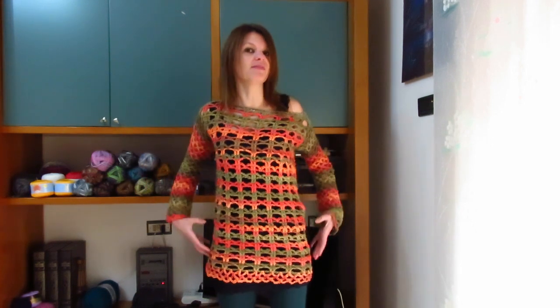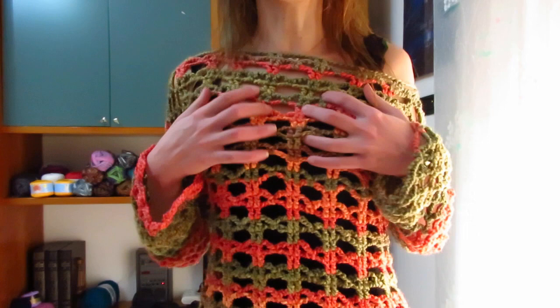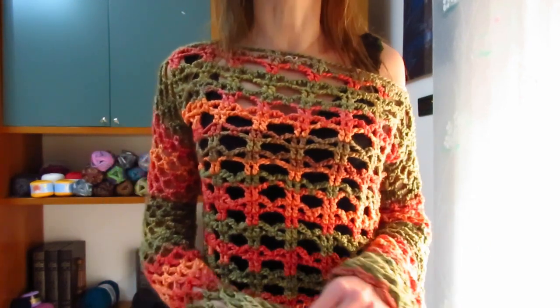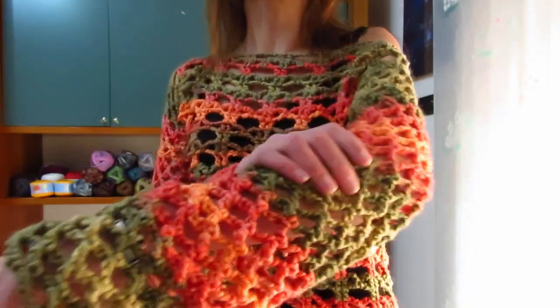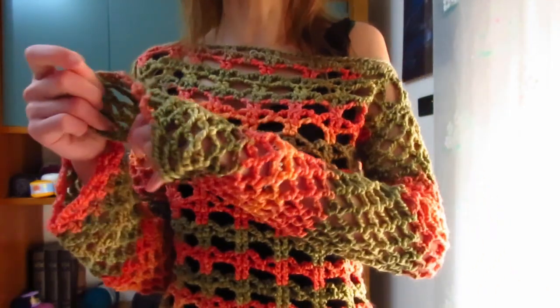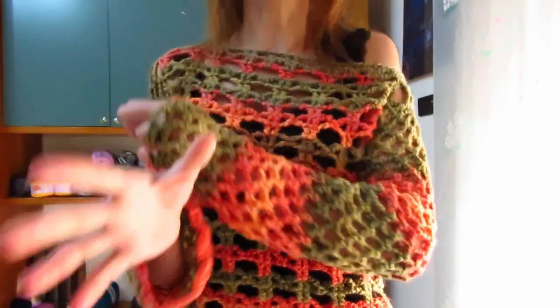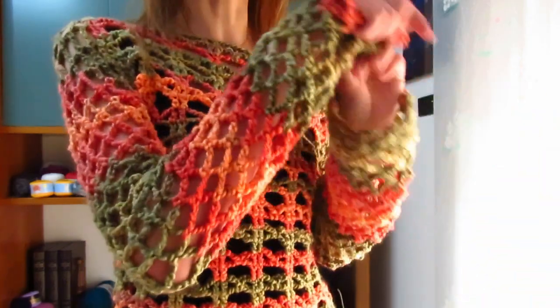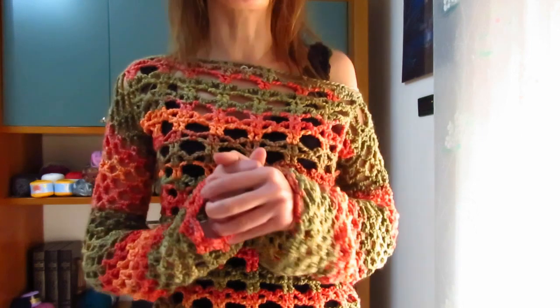Per realizzare il maxi pull, che è una taglia S ma come potete vedere mi va larga ed è comunque lunga, ho utilizzato 500 grammi di questo filato, lavorando sempre esclusivamente con l'uncinetto numero 6. La lavorazione in tondo si parte dalla parte del corpo che ha questo motivo molto forato che si realizza con due giri, che ho già utilizzato per il maglioncino hop. Per le maniche ho invece utilizzato la tecnica degli archetti senza però finire il giro.